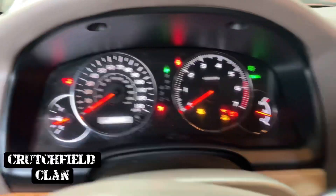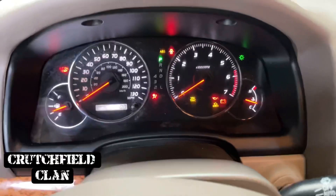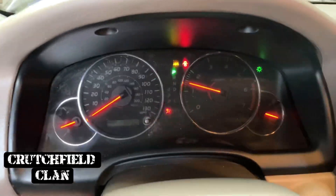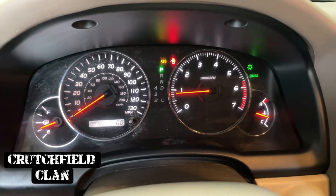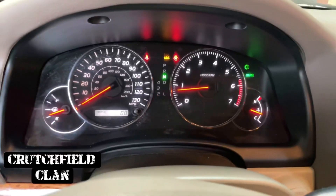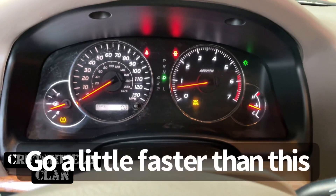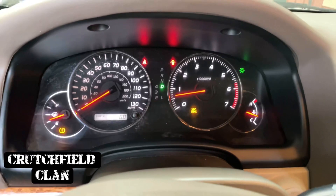All your lights are going to be going nuts. Make her work, then crank it. Lights are going to be going crazy. You're going to go from neutral to drive — neutral, drive, neutral, drive.